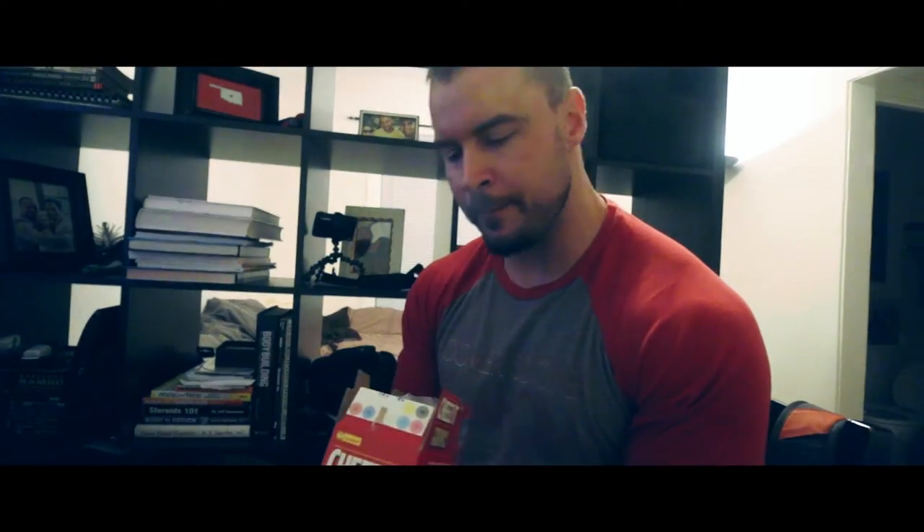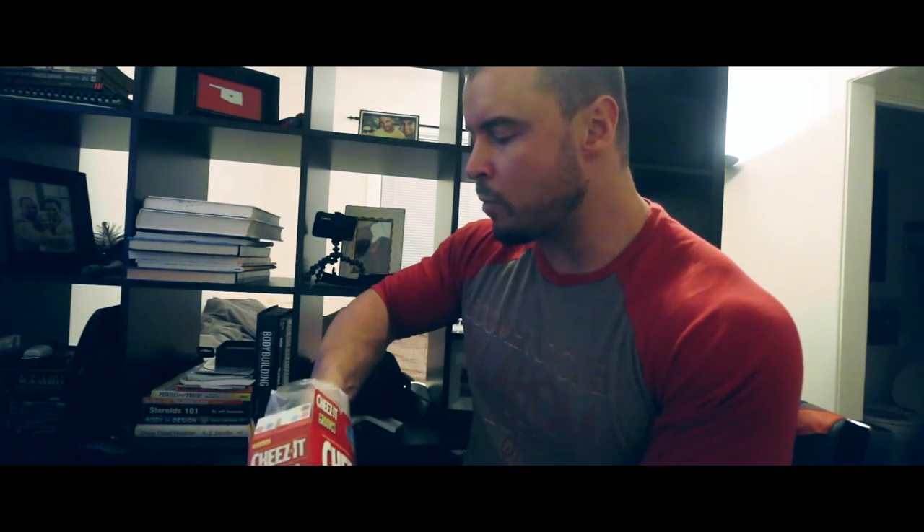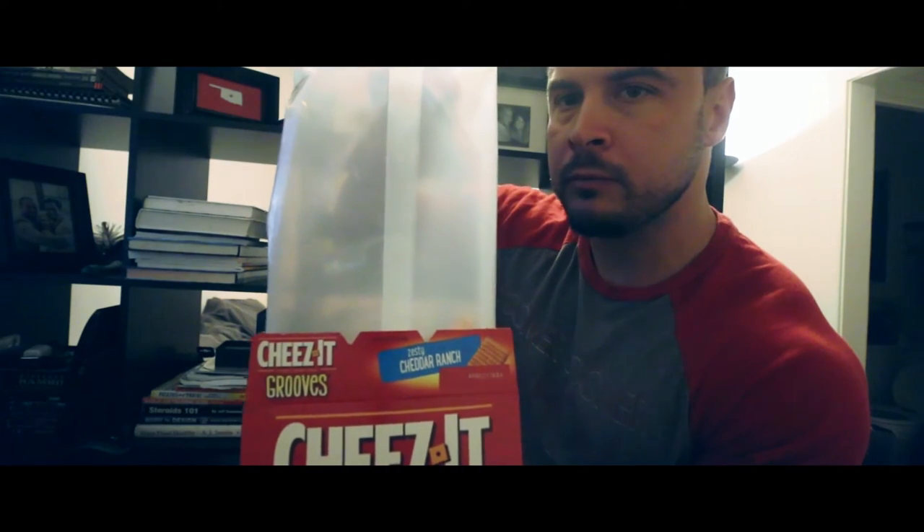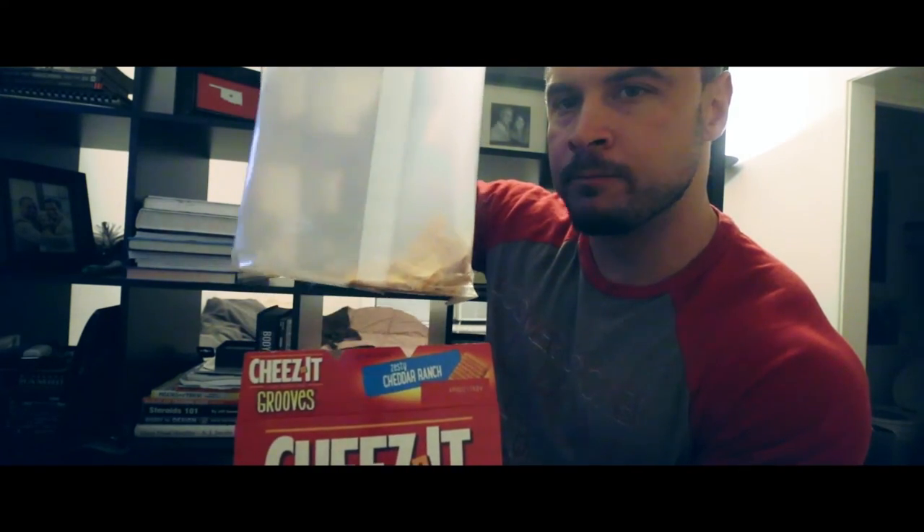It's 7:05 — time for the Oklahoma game to start. My snack is already almost gone. I finished that. I've got a couple more things I'm going to eat. It's basically just all junk today, but sometimes it happens.